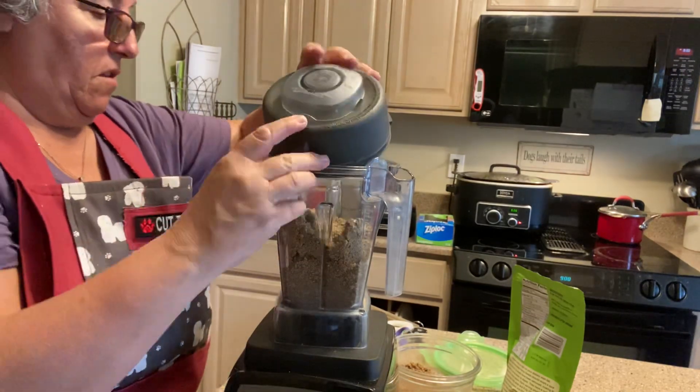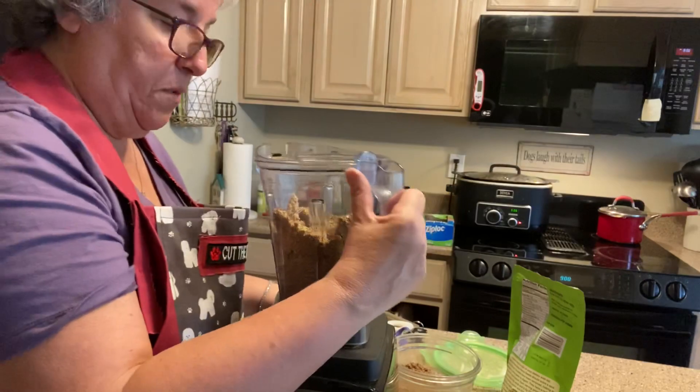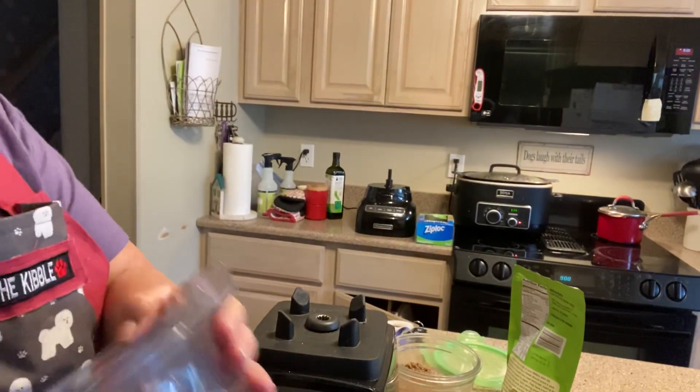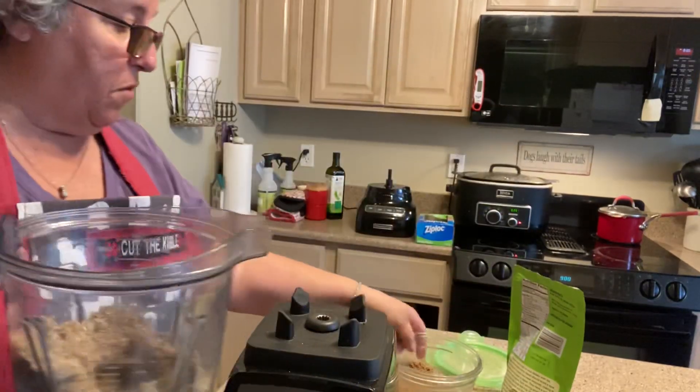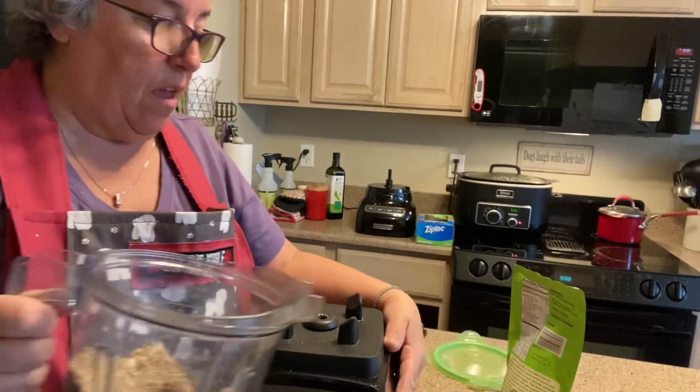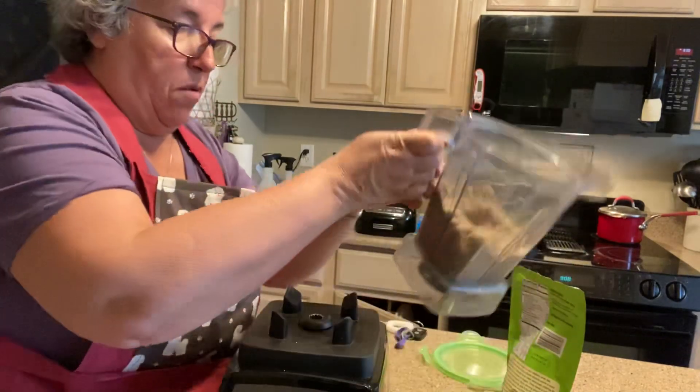It's done. I don't know if you can see it but it's all blended up. I'm just going to pour it into this container and I am going to put it in the freezer.